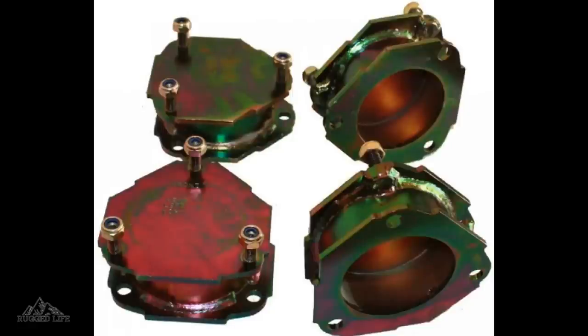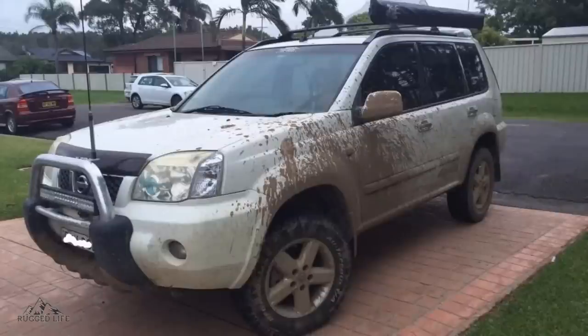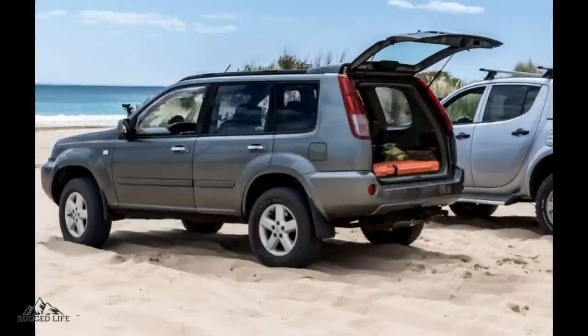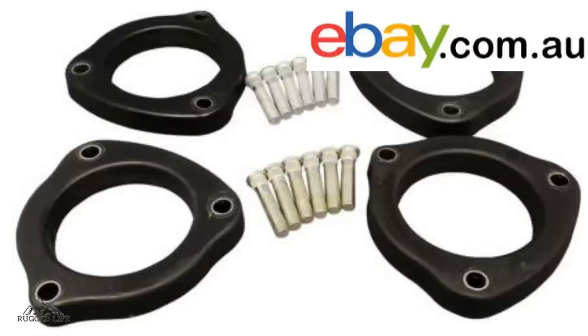The other lift option that gives you a maximum height of 50mm or 2 inches is called strut spacers. There's a company in Queensland, Australia called Superior Engineering that manufactures these. Please note that you cannot use strut spacers paired with lift springs, because the maximum height you can put on your Nissan X-Trail is 50mm — this is due to the CV angles on the front axle and the overall geometry of the vehicle. If 50mm is too high, I've recently seen an ad on eBay Australia for a 30mm strut spacer, so I'll leave it with you to investigate further if you're interested.